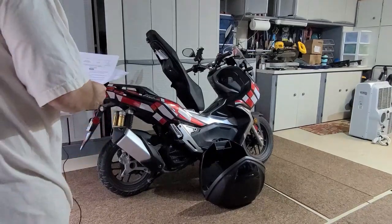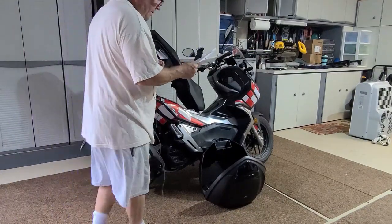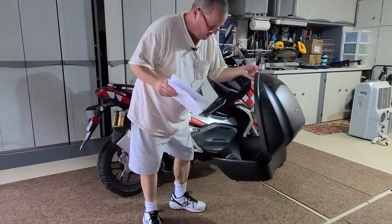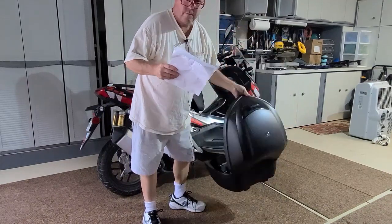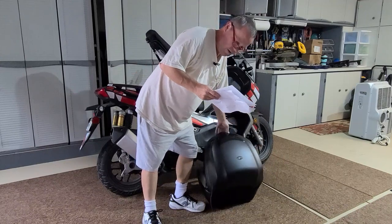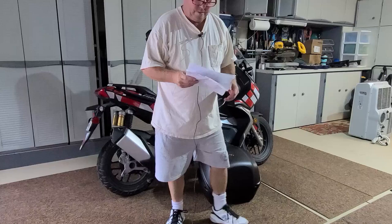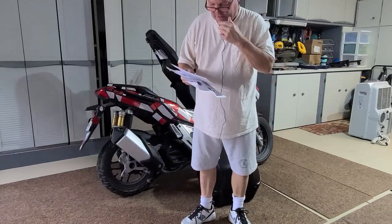Today I'm going to attempt to mount this carrier on the back of the Honda ADV 150. I couldn't find any good videos on this so I thought I'd make one, assuming I can do it.